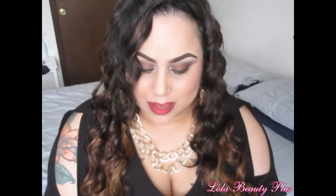Now this particular wig is in the brand Model Model, whichever way you say it. And it's an invisible part wig, which is very, very new to me. And the name is Johanna.